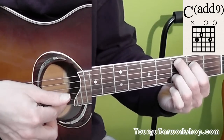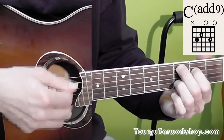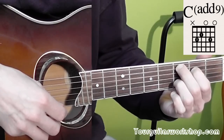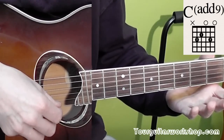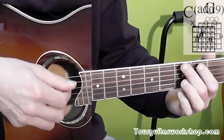Now you do play that first string. Then you play a downstroke. And then you play an upstroke with just no chord — on the second, third and fourth string. So together that would sound like this.